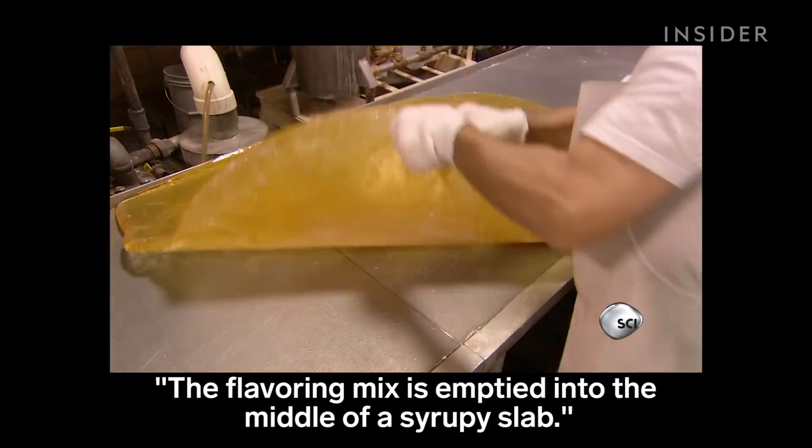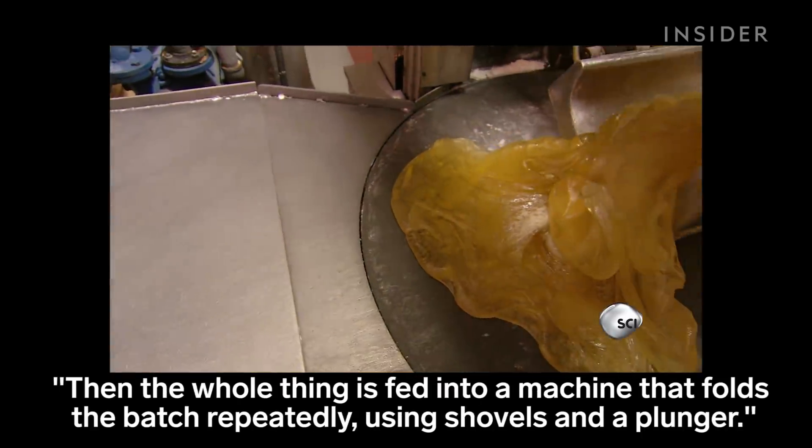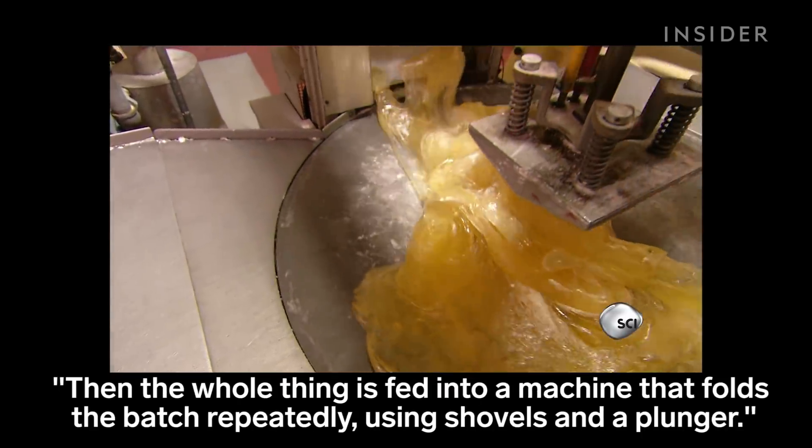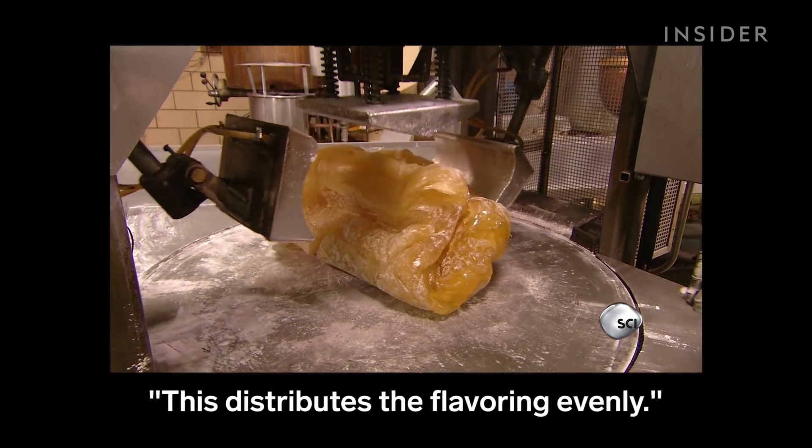The flavoring mix is emptied into the middle of a syrupy slab. Then the whole thing is fed into a machine that folds the batch repeatedly using shovels and a plunger. This distributes the flavoring evenly.